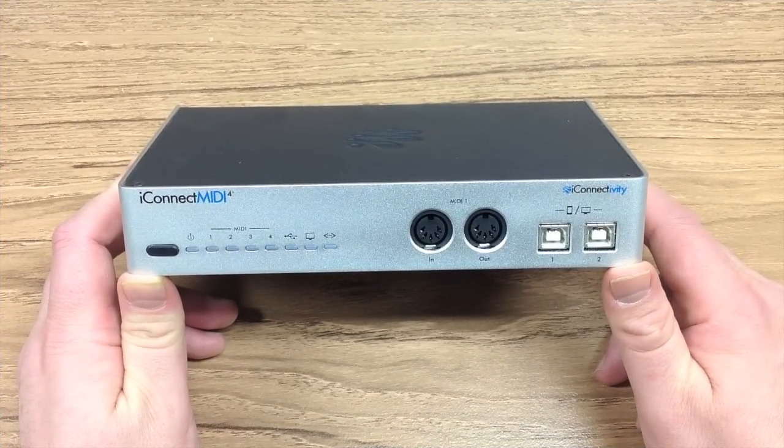In this tutorial we're going to explore how we connect the iConnect MIDI 4 Plus in various configurations.